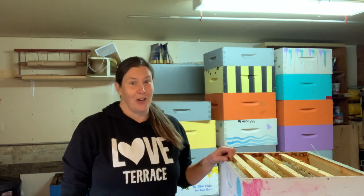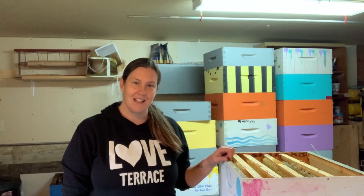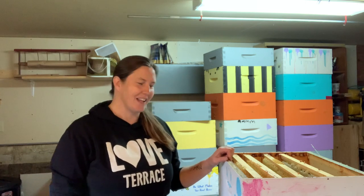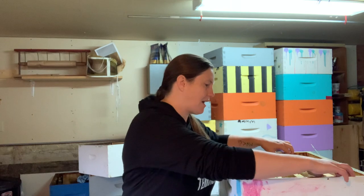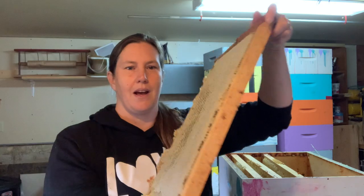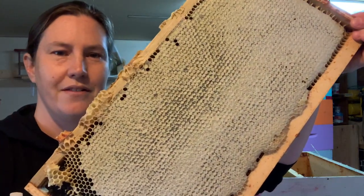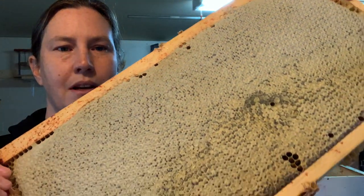I'll warn you that all of our equipment is at its stickiest right now. This is kind of the tail end of our 2021 harvest, but that'll give you the reality of this. In each one of these boxes are between eight to ten frames of honey, and each one can weigh up to about 15 pounds. If you have a nice close look you can see that it's all capped honey.